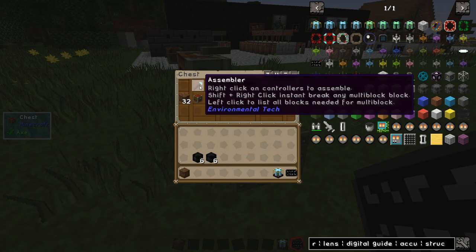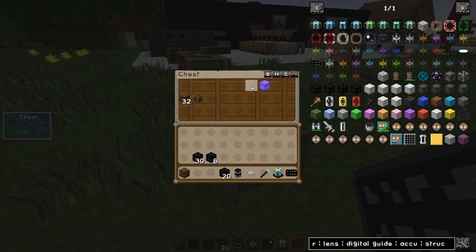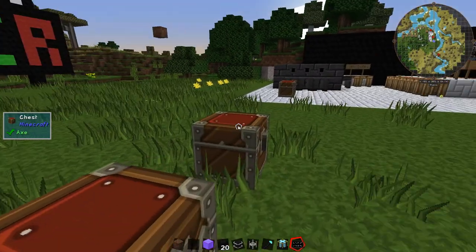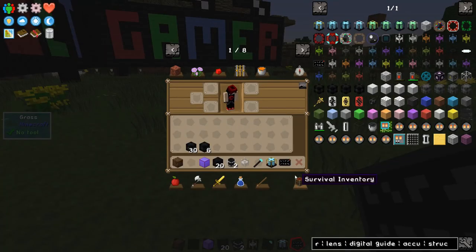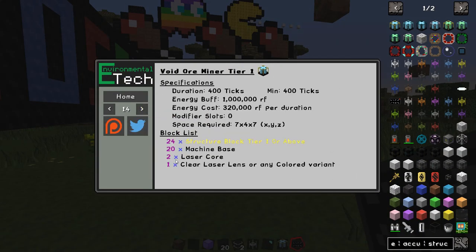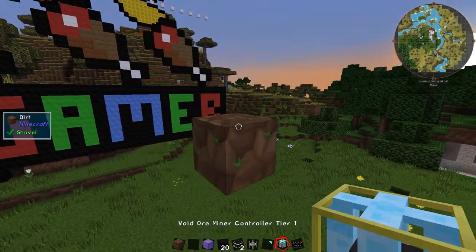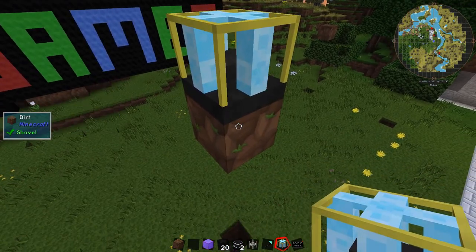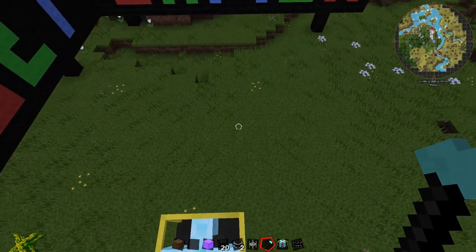You'll need the void miner assembler — that's a separate tool that doesn't get consumed. You'll also need your lenses, laser cores, tier two structural blocks, machine bases, and a capacitor bank. It says you need two laser cores; I'm not entirely sure if it actually consumes them. First thing: place the void miner controller tier one on top, then get rid of the block underneath it. I'm going to right-click with the assembler and it will instantly build.